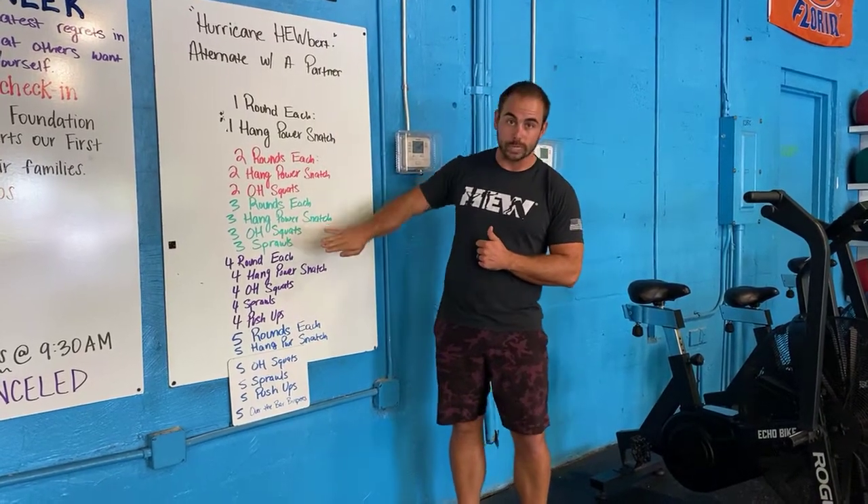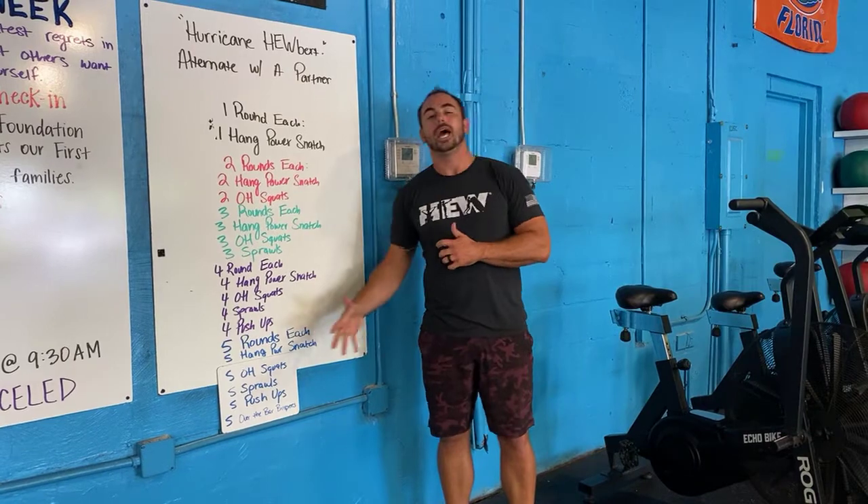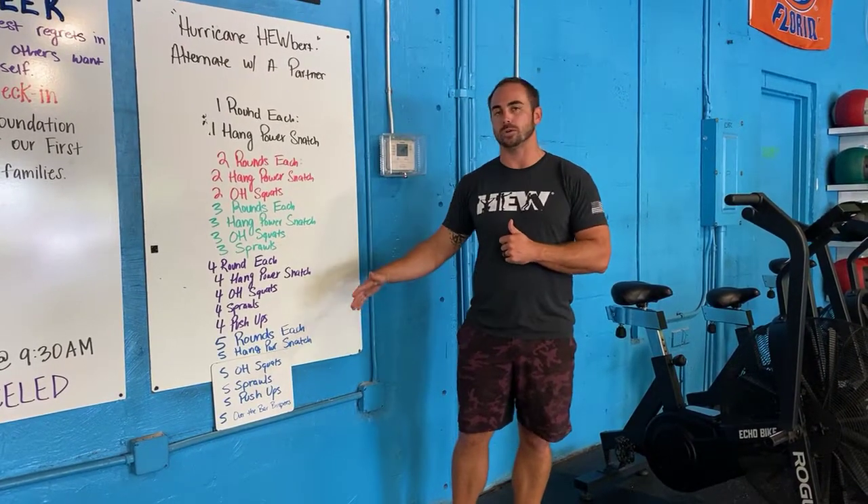Now we each have to complete another round at that station, and we move into round three — we're gonna do three rounds each, round four, four rounds each, and then round five, five rounds each. So again, it's gonna get progressively harder.